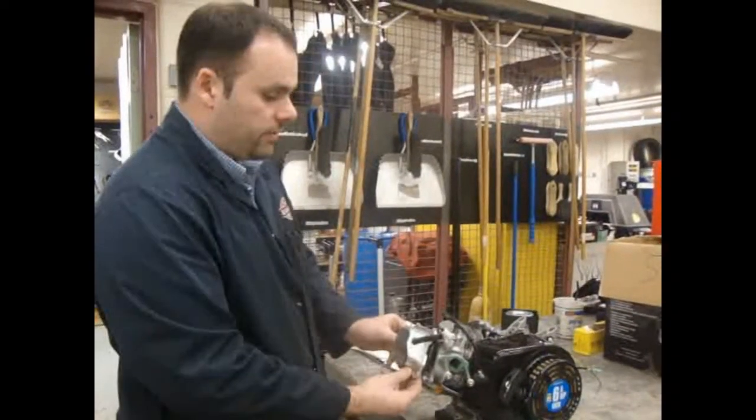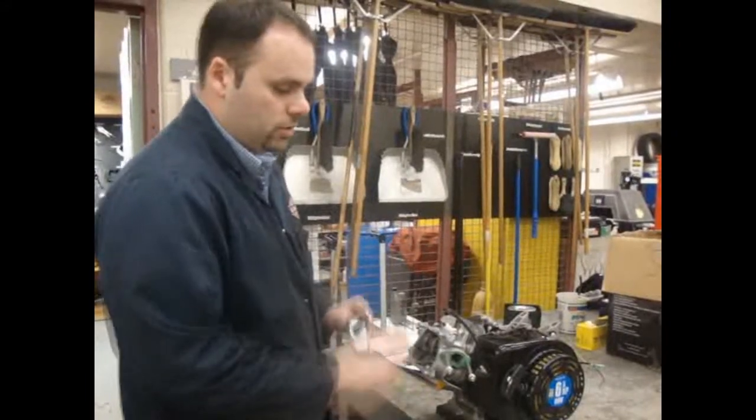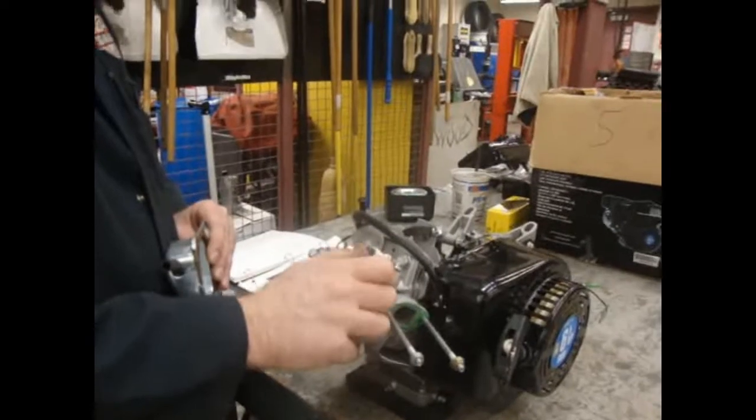Next thing we're going to do is install the valve cover, also known as a rocker cover. That covers the top half of the engine. Make sure that your teacher has inspected the gap for the rocker arms or the valves.